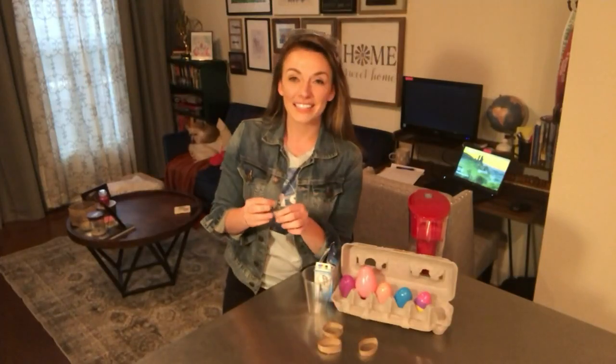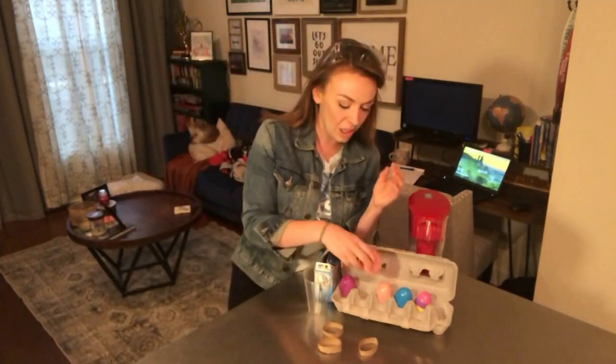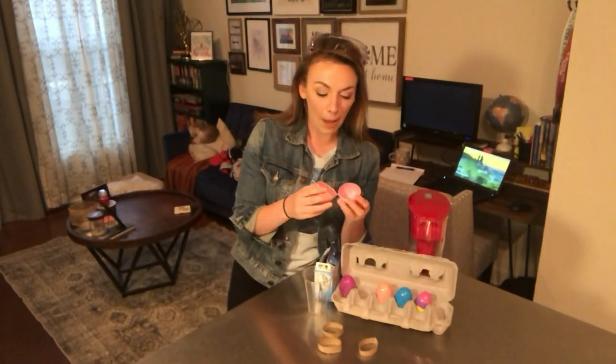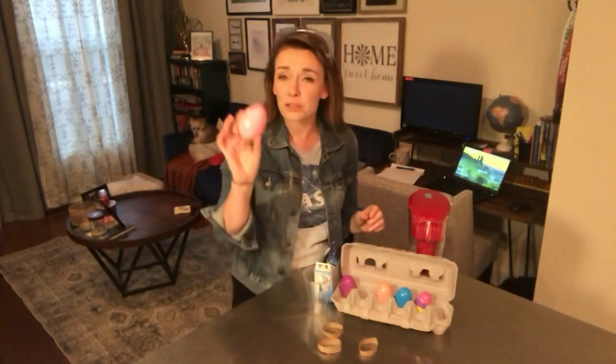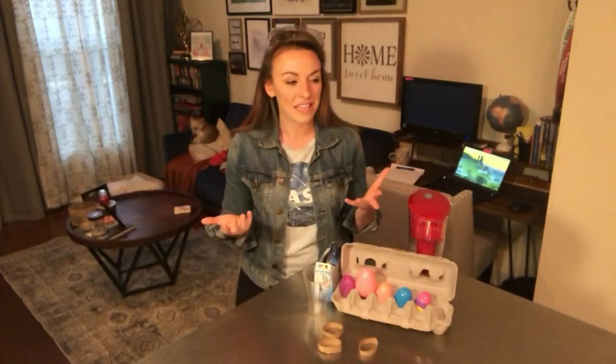Hello and welcome to World of Science. This is day four. Happy Wednesday — I hope everybody is happy and healthy and safe. We have a really fun experiment coming our way today, and with Easter coming up, I'm sure a lot of people are starting to have these just laying around their house. This is a fun experiment not only for kids — it's super fun for adults too, because anytime you can watch something explode, it's always a lot of fun.